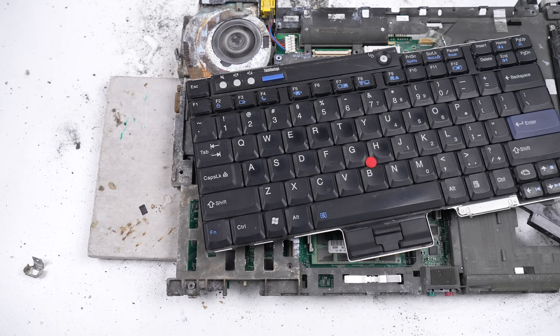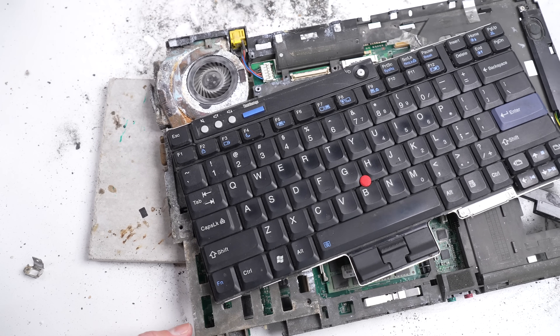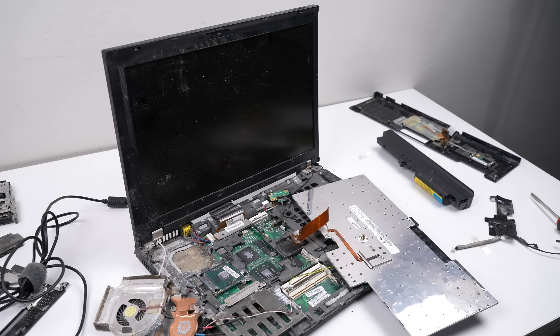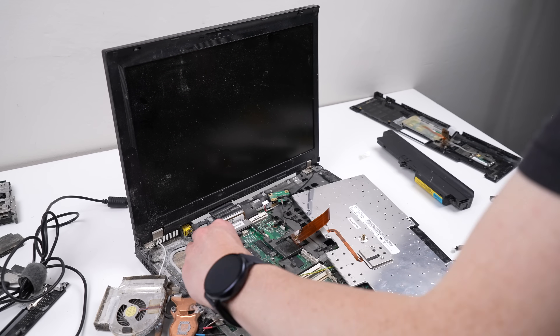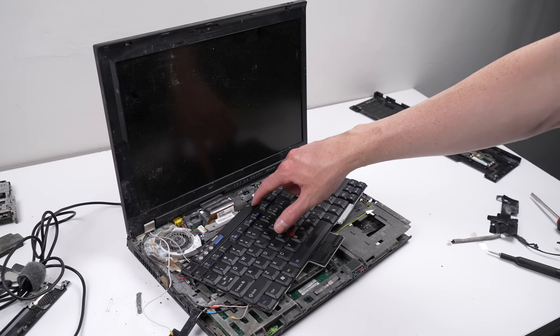With it plugged in, I was amazed to see the fan spin — it was alive. However, I didn't let it run for too long as I didn't have the heatsink properly installed. But after I plugged it back in, it would no longer power on. I tried everything I could think of, from re-seating the CPU and RAM to making sure I had the screen attached in case it lit up. But it was completely dead again.